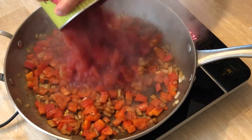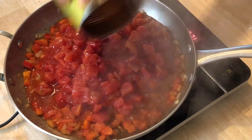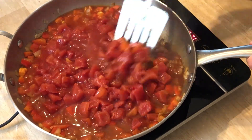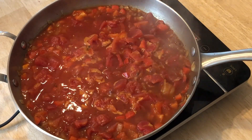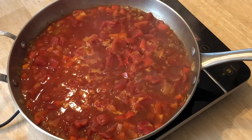Next up, we add the tomatoes and a bit of water just to clean out the can. We stir it around to evenly distribute and then bring it to a boil. Once it begins to boil, we lower the heat to a simmer and let it simmer uncovered for the water to evaporate and to concentrate the flavors.